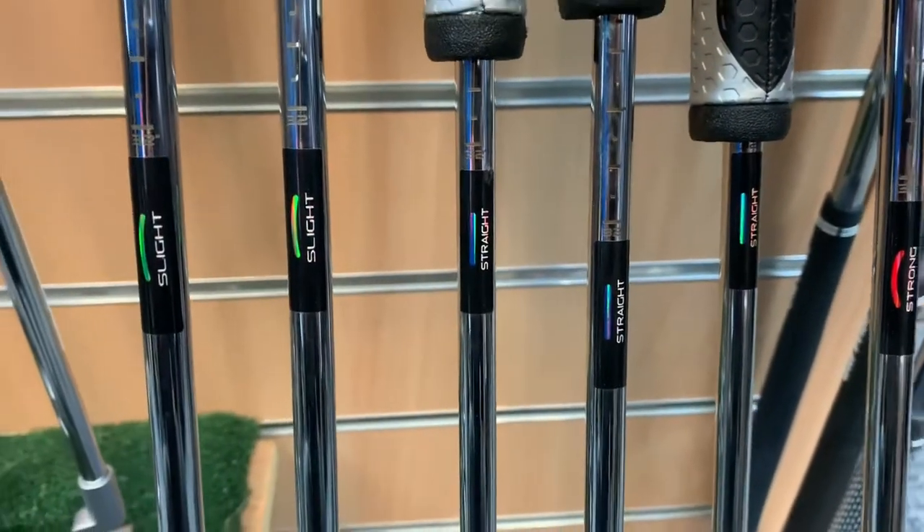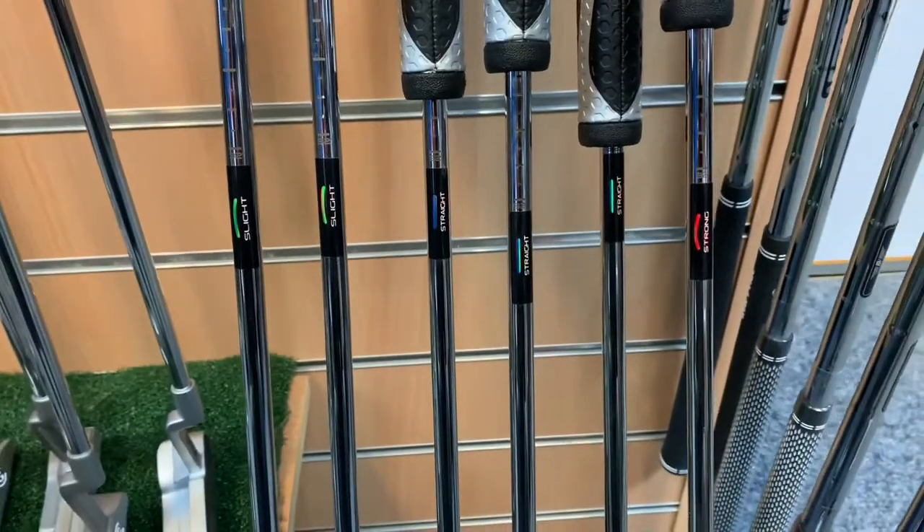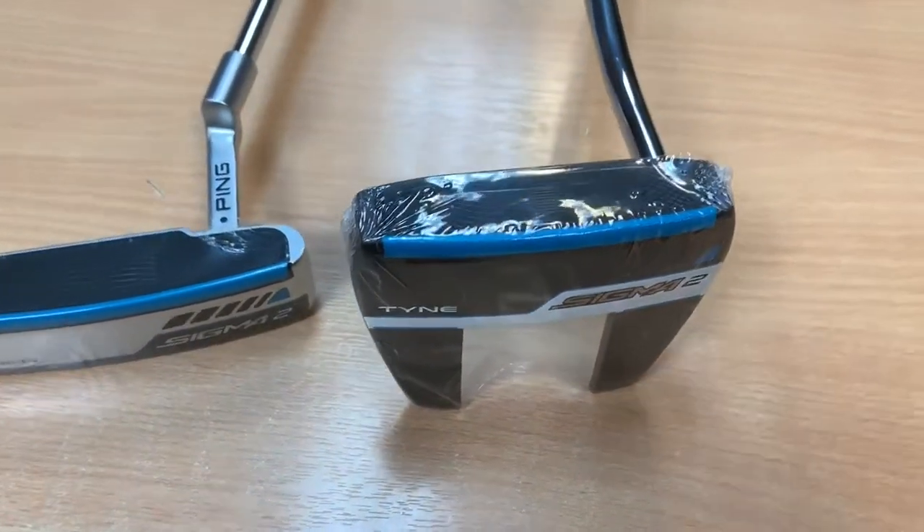They have a sticker on the golf shaft that tells you what the putter can do — that's on every single one. It either says 'straight' for the straight back straight through stroke, or 'slight' for the curved putting stroke.